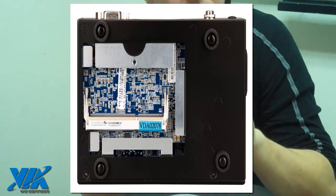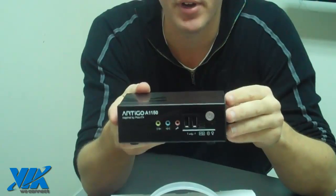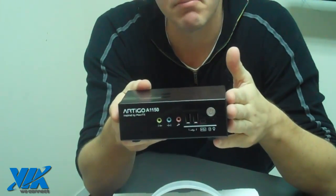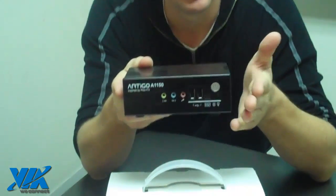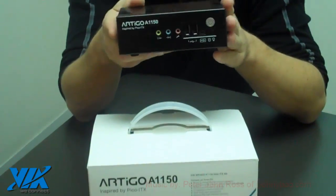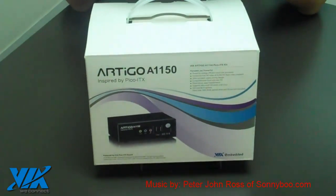With the Eden X2 dual-core processor and the VX 900H media system processor, this Artigo A1150 creates a great miniature-sized PC for the home or the office. It's great for media streaming, or you can use it for video surveillance capabilities or as a home server. So, there it is — the Artigo A1150.